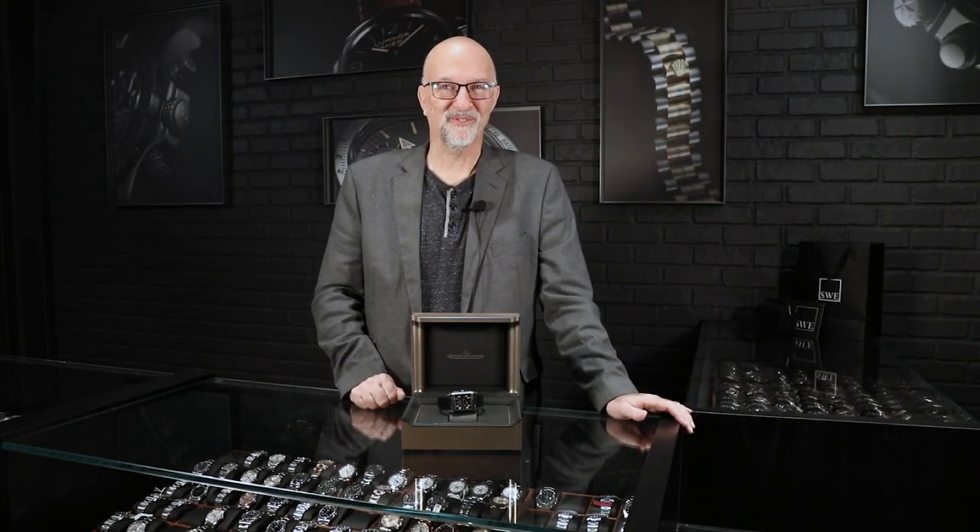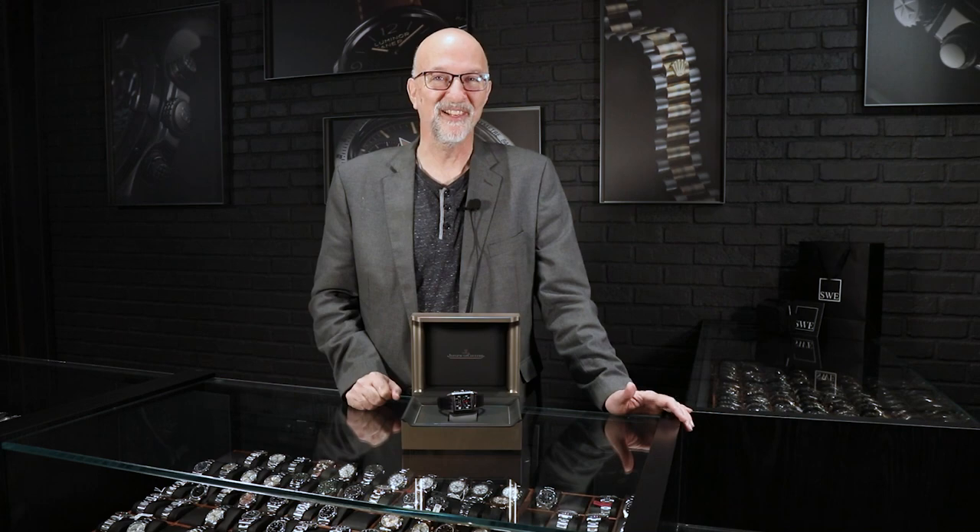Fresh from the showcase at SwissWatchExpo, we have the Jaeger-LeCoultre Reverso Squadra World Time Chrono. That's a mouthful, but the watch is absolutely a wristful and you're going to love it.